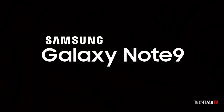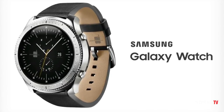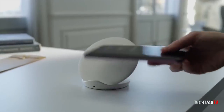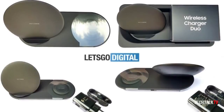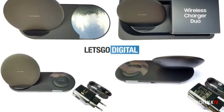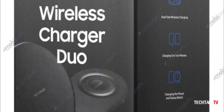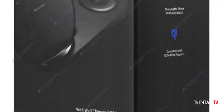Samsung will launch the Note 9 on August 9th. Alongside it, they're also expected to launch a Galaxy Watch. It also looks like they'll launch a new wireless charger known as the Wireless Charger Duo. Unlike the company's previous wireless chargers, this one can charge both the Galaxy Watch and the Note 9 at the same time, or even two compatible smartphones simultaneously. It's rumored to cost £55 in the UK, with no additional pricing details for other regions available yet, but I'll keep you posted once I hear more.